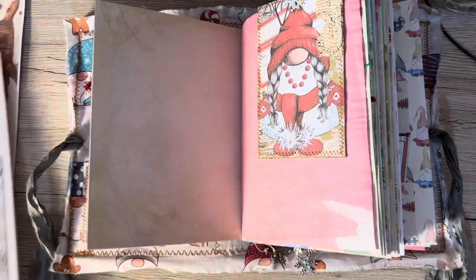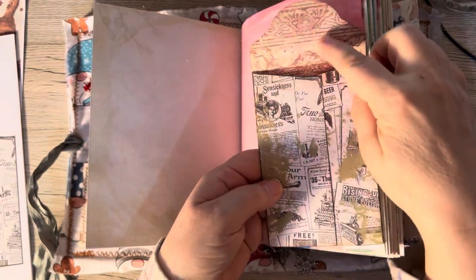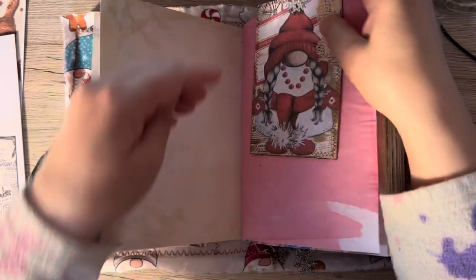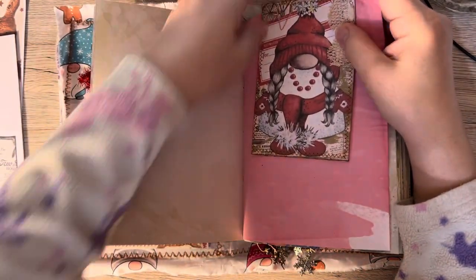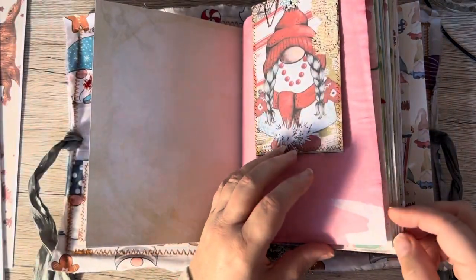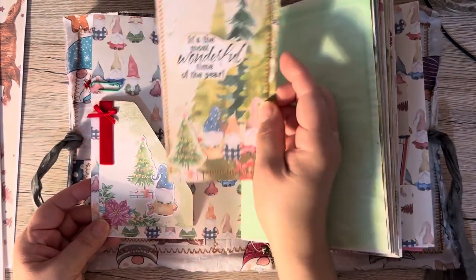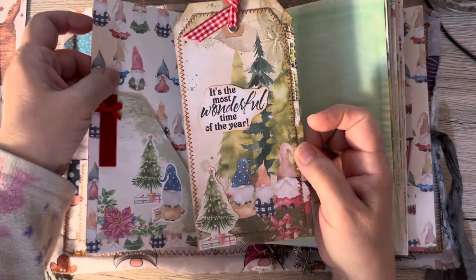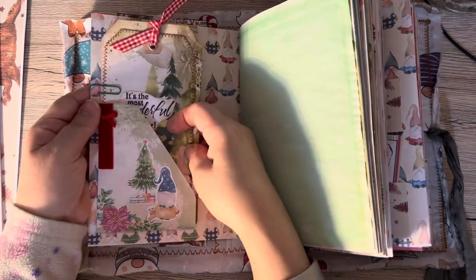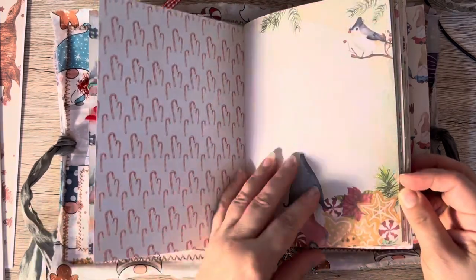Now these envelopes are absolutely fun, gorgeous, and lovely. Look at them — they're done in the coin envelope style, which is so easy to put together. I'll show you all of these shortly so you can see all the different envelopes together. There are a couple that I've just popped a little paper clip on, because sometimes things like to travel when you're flipping through a journal.